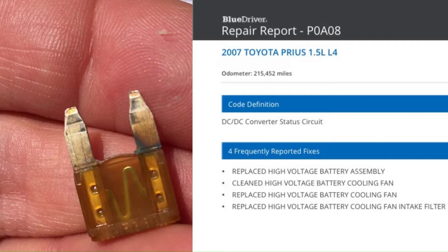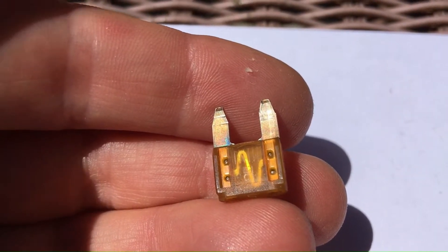So I did some research online and I found out that there could be some other causes of the code. One of them seemed to make sense because I had used the car to jumpstart another vehicle. They mentioned that you may have blown a fuse at the 12-volt auxiliary battery, so I proceeded to check there. And this is what we found.